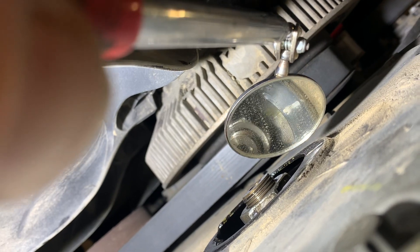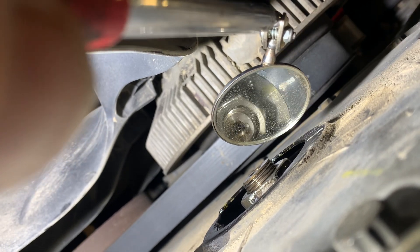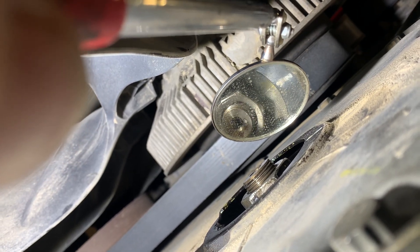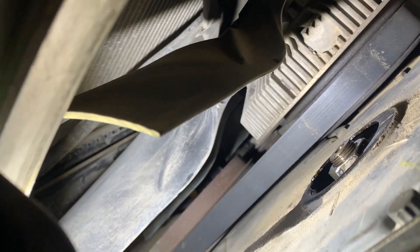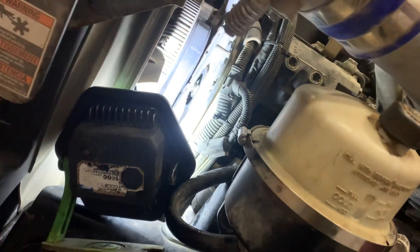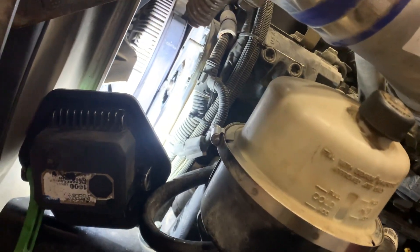I marked it — it'll say TDC, one line. You might only be able to see a letter T or D or something, but there's definitely a TDC mark on the fuel pump gear, which you can see when you remove the oil filler tube. Yeah, thanks for watching.